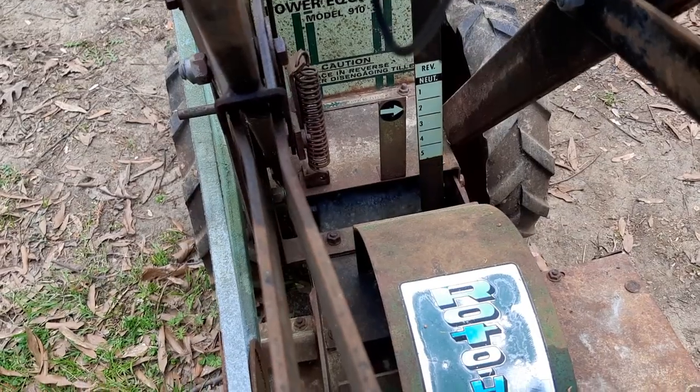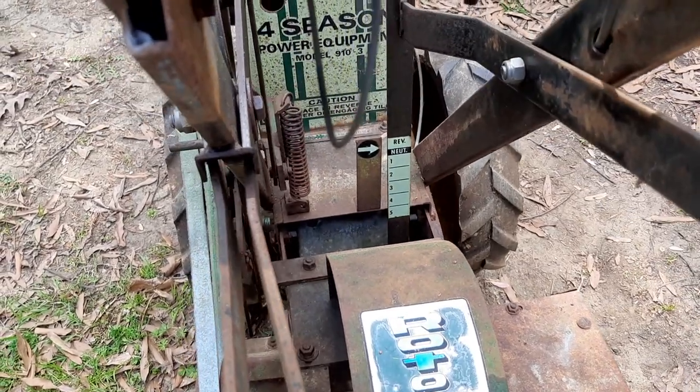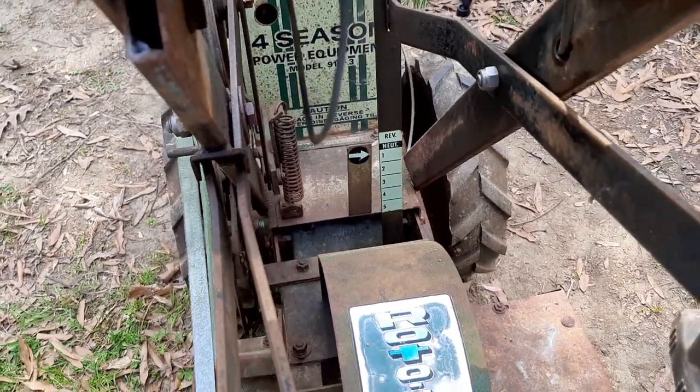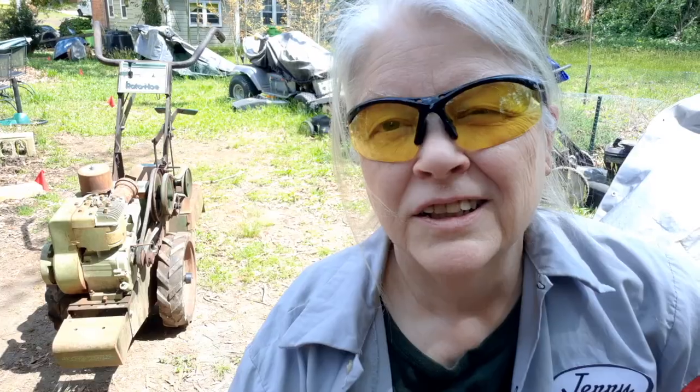It's got a gear shifter, five speed. I'm hoping the gearbox is going to work for me — reverse and neutral. Good old-fashioned Briggs and Stratton five horsepower. No doubt it was a stretch — sort of like, I guess, what a long road to hoe to come up with that name.